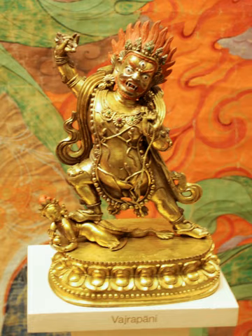Vajrapani is one of the earliest Dharmapalas of Mahayana Buddhism and also appears as a deity in the Pali canon of the Theravada school. He is worshipped in the Shaolin Monastery, in Tibetan Buddhism, and in Pure Land Buddhism where he is known as Mahestharmaprapta and forms a triad with Amitabha and Avalokitesvara.